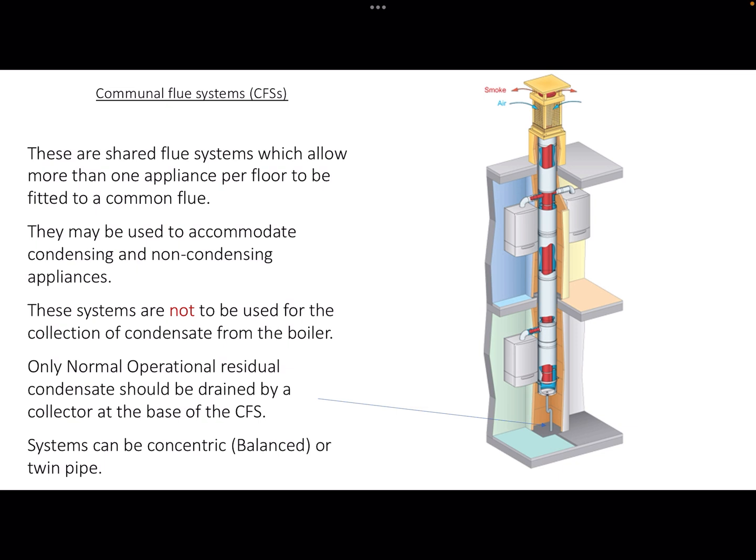Only normal operational residual condensate — that's the water that comes out of a condensing boiler or from a hot and cold flue — should be drained by a collector at the base, at the bottom of the communal flue system.